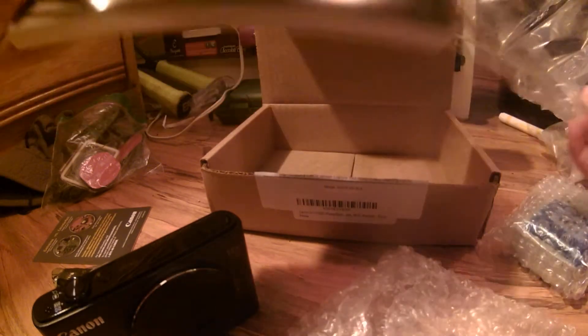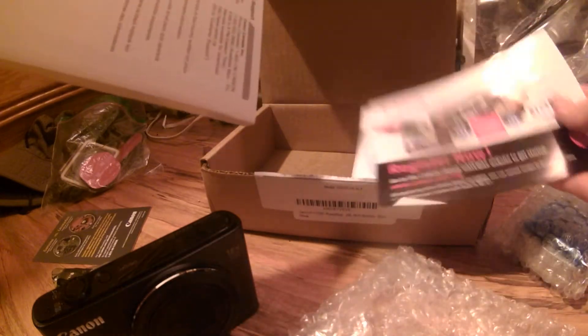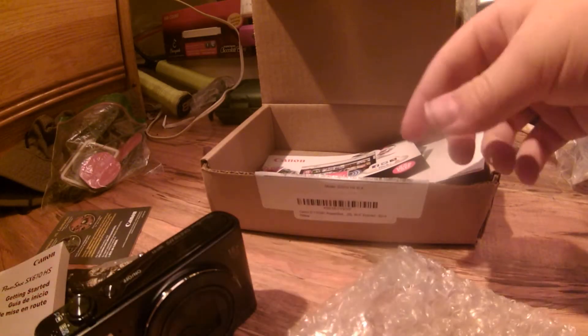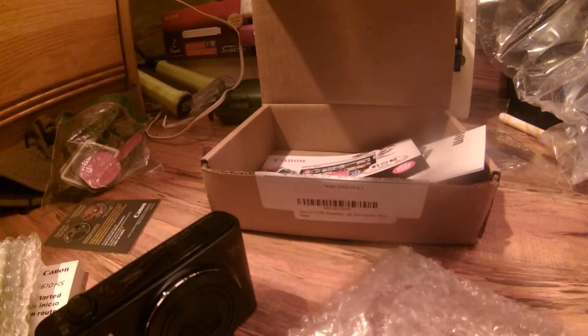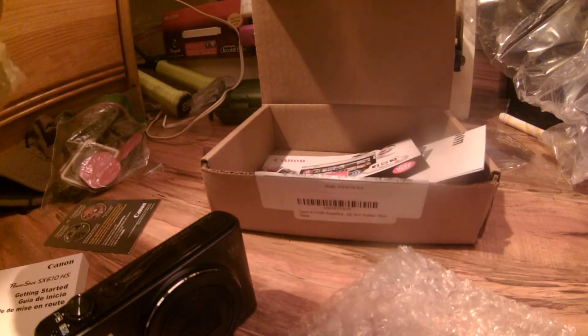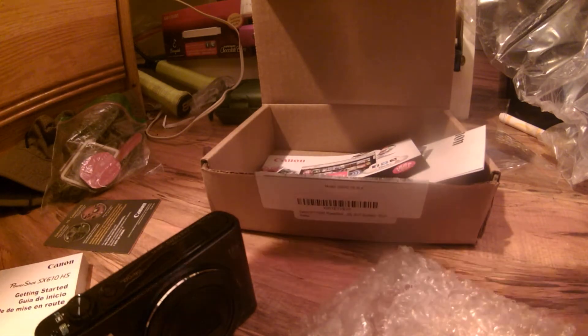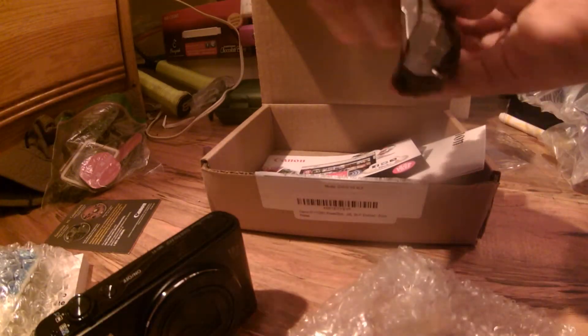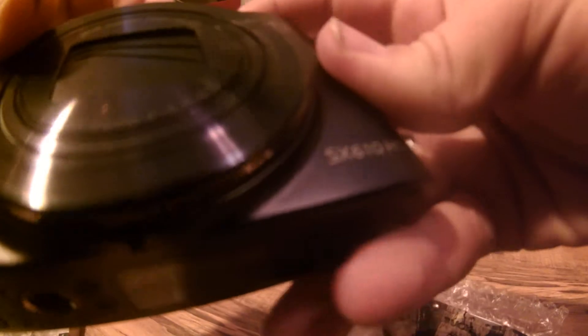Is this like the manual? Yep, that's the manual. This is the battery I'm guessing, and the charger — oh, that's actually pretty cool, it has a charger. I don't even know what this is yet.